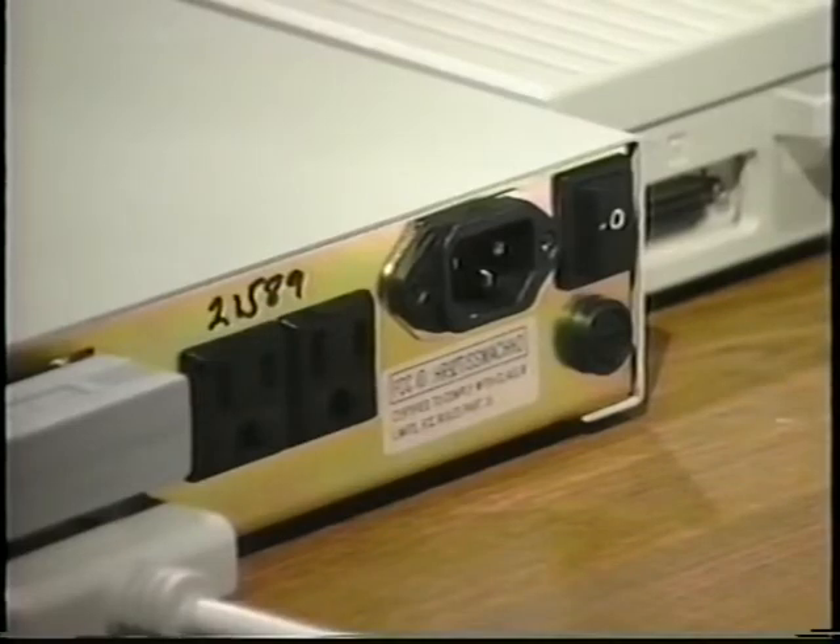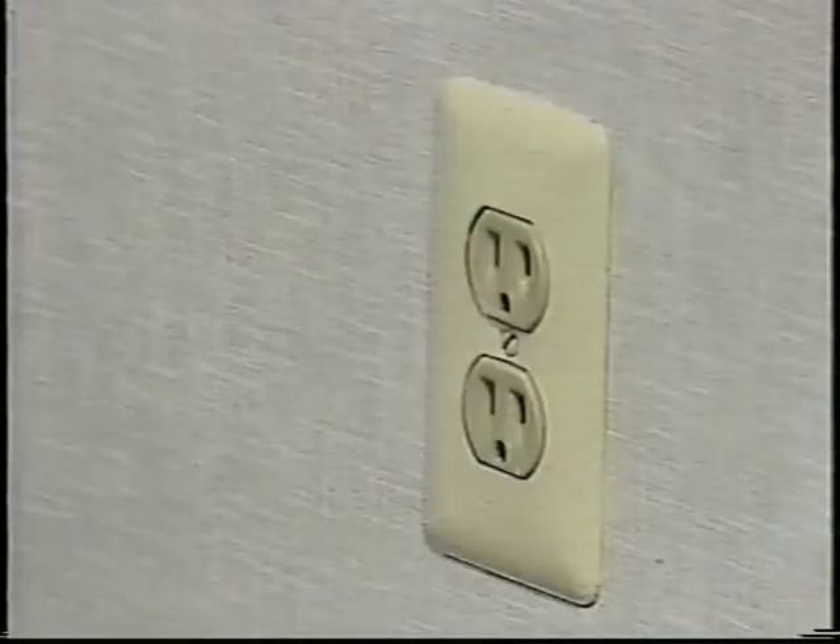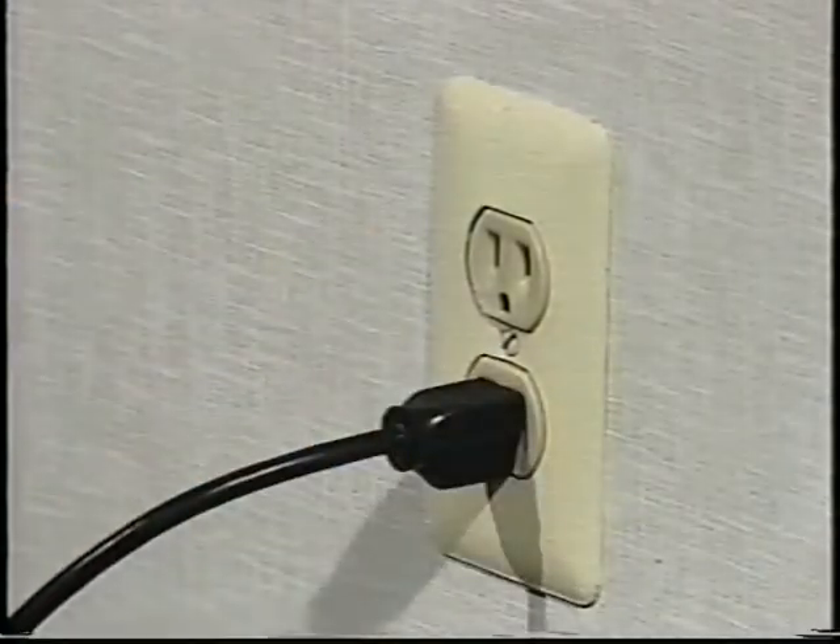We're almost done. Just plug in the Q-Drive's power cable — first to the drive, then to a handy electrical outlet. Congratulations! You've just installed your Q-Drive. Now it's time to turn it on and configure it. Configuration is completely automatic and happens only the first time you turn on your drive.